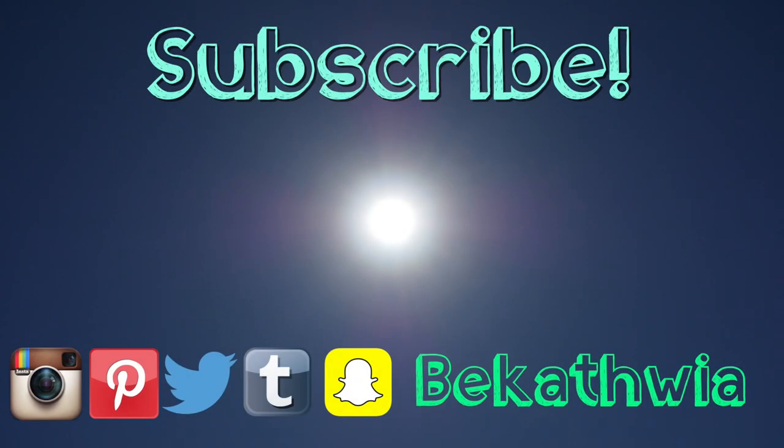Thanks so much for watching! Please subscribe to my channel to see more DIY projects about crafts, technology, and my life here in New York City. I'll see you next time!